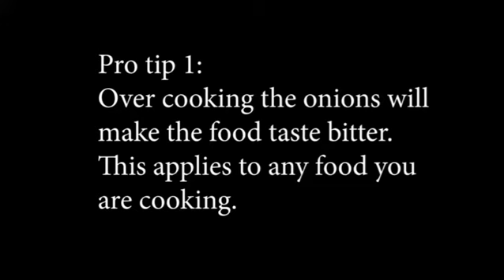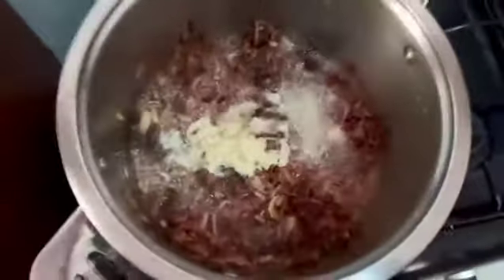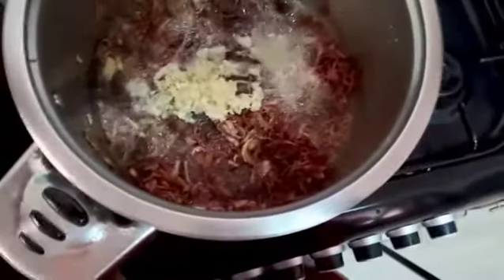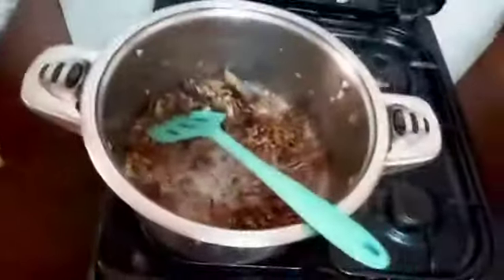Never let your onions burn when cooking pilau - or any meal - because once the onions are burnt your meal will be very bitter. Be very careful. We want a good color in our pilau so make sure your onions are golden brown. Once they're brown, add your garlic. Don't add garlic at the start with the onions because the garlic will burn before the onions are well cooked.